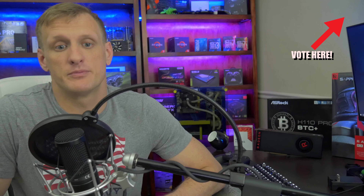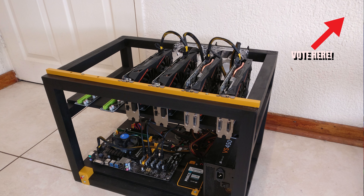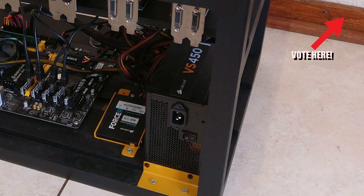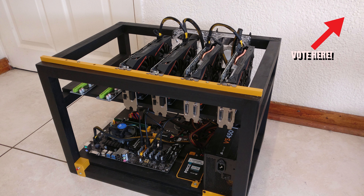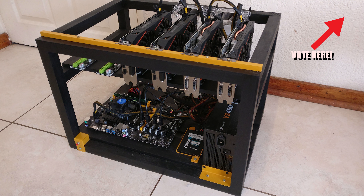Moving on to Rig B, we have Sidcat by Alex. He's rocking the Biostar TB250 BTC Pro motherboard with two Corsair VS450 power supplies. He has four gigabytes of Kingston DDR4 memory and a Corsair Force LS 60 gigabyte SSD.